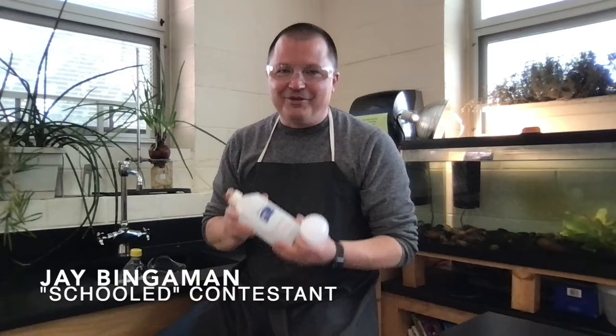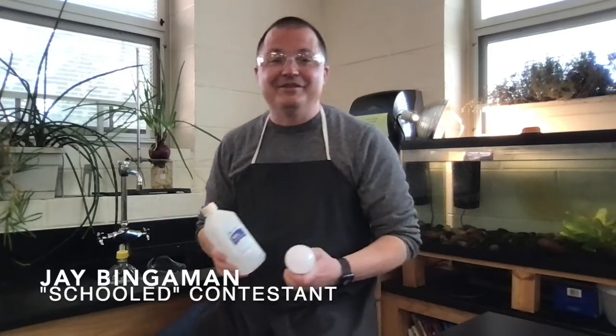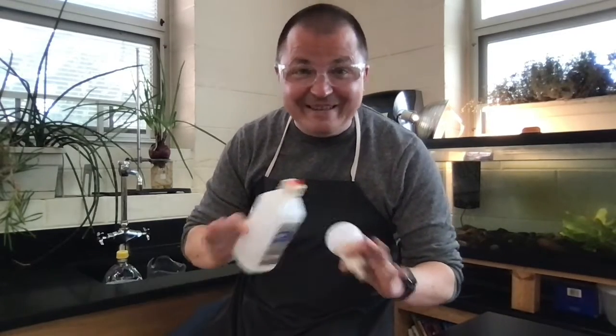When I saw the rubbing alcohol and the bottle of Pepsi, I knew exactly what I was going to do. The light bulb went on over my head. I'm going to do my world famous cloud in a bottle. It'll be totally lit.